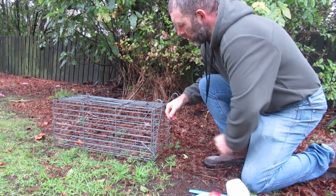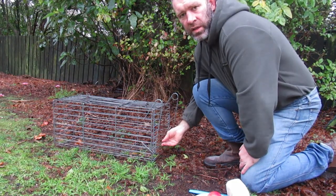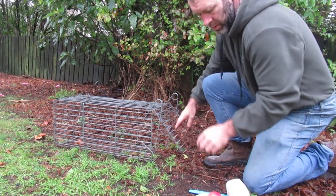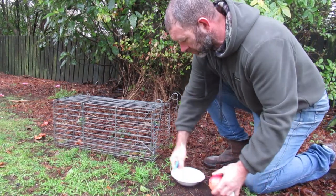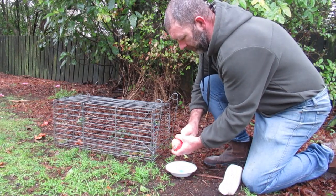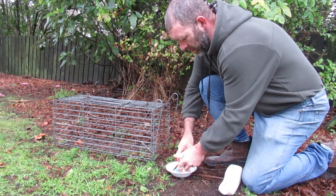Hello YouTubers! For the tricks of the trade, today I'm going to show you how to set this cage strap. Get your apple and put it in half.